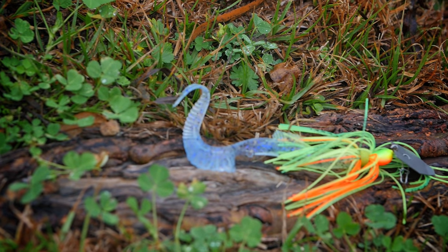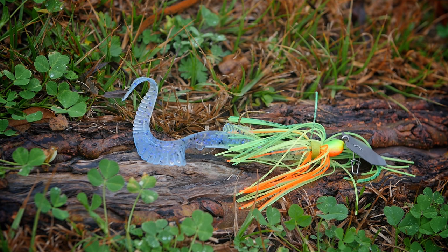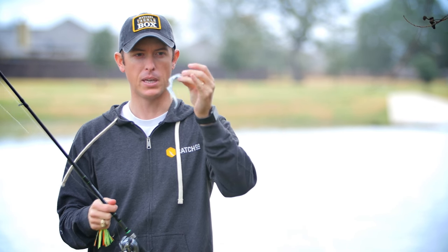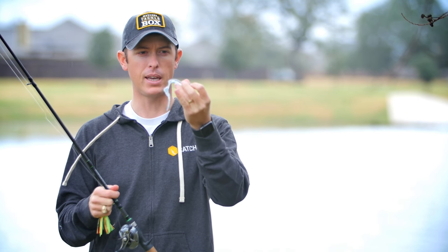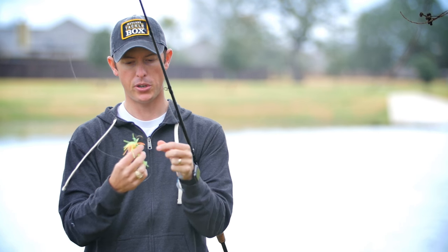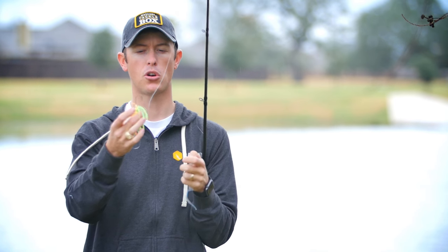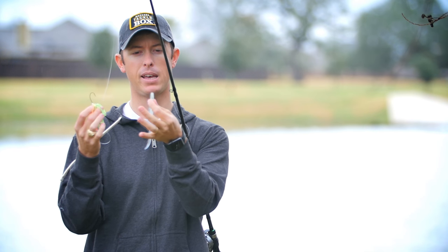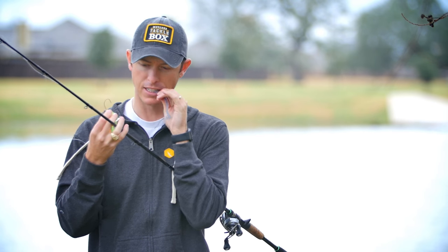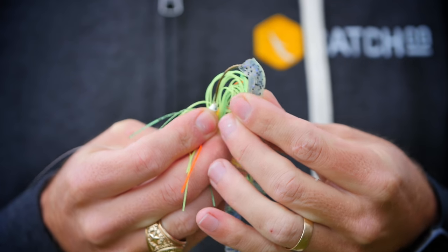A lot of people use grubs as spinnerbait trailers — they're great because you rig them tail down, they add a little more thump to the spinnerbait, bigger profile, a little extra action for the fish to come grab it. They're also great for hiding trailer hooks. This grub's a bit longer, so you could use it on a spinnerbait or put it on a chatterbait as well. When rigging up chatterbaits with swimming trailers, I like to trim back the skirt just a little bit. I'll take a little bit off the head of the Catchco swimming grub, then rig it straight on just like you would the jig head, right onto the chatterbait.